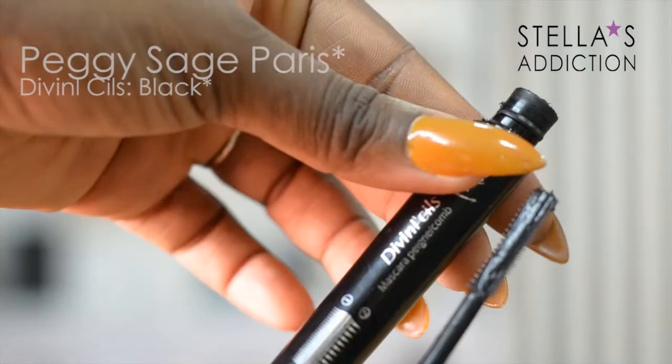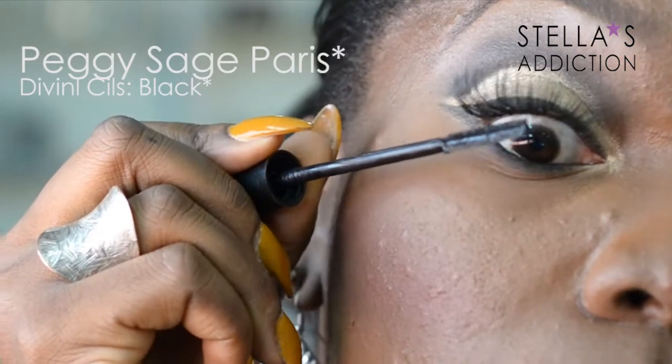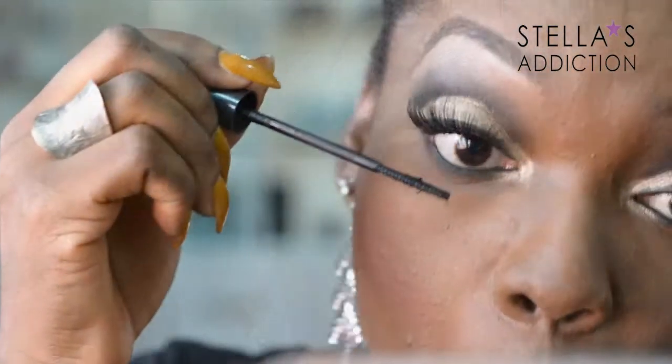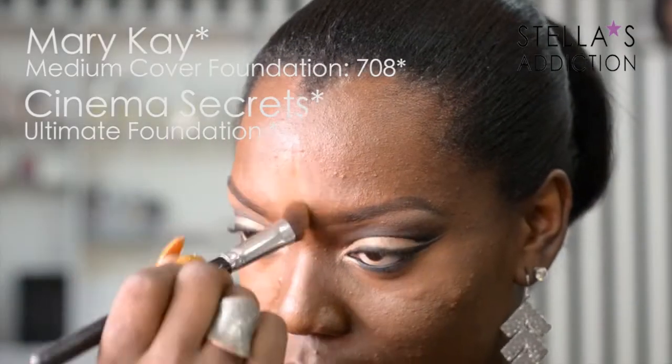With my eyelashes in place, next up is mascara. I'm using a mascara from Peggy Sage — I love this applicator brush, it's absolutely fantastic. I'm using it on my own lashes, first on my upper lashes to blend them into the false lashes, and then on my lower lashes as well.